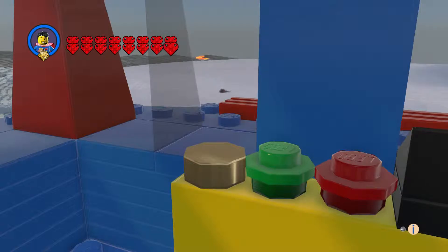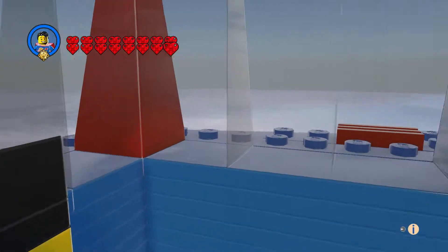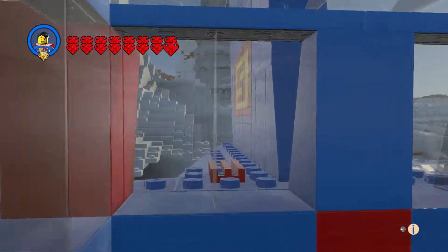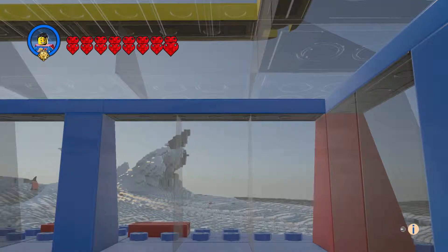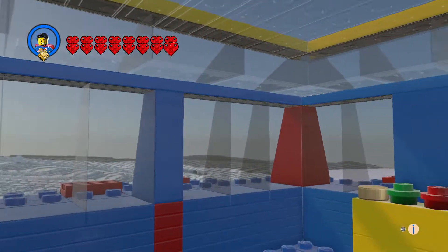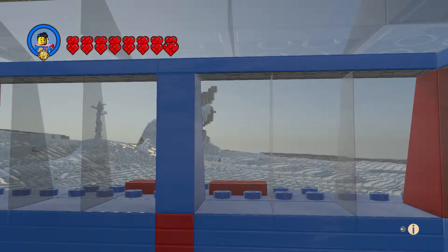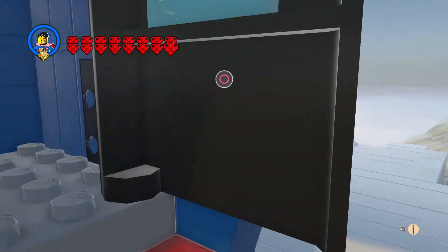We've got the controls and he has a nice view. For the windshield area, this is basically the best I could do without having it all perfectly lined up.